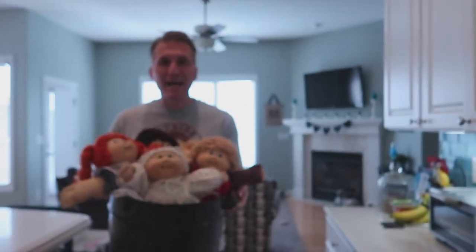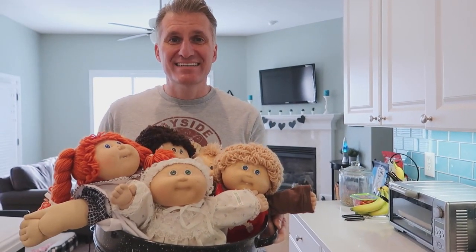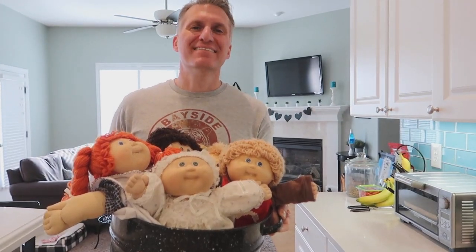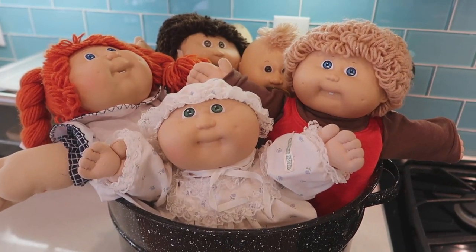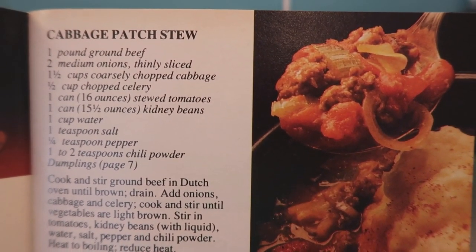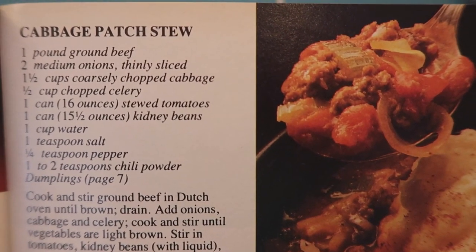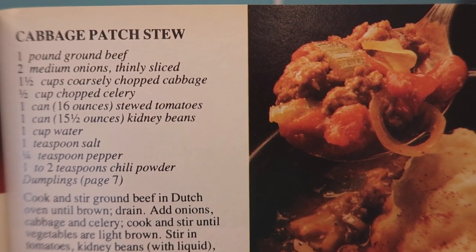Hey, Abby and I brought the Cabbage Patch Kids! No Keith, it doesn't have Cabbage Patch Kids in the stew. No dolls were harmed in the making of this video. I can't think of anything more 80s than Cabbage Patch dolls, and for some reason this is called Cabbage Patch stew. I don't think it's related to the dolls but it sounds pretty good, and we're gonna give it a try.